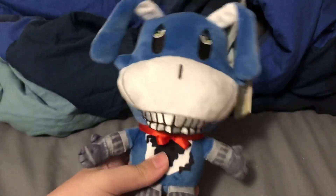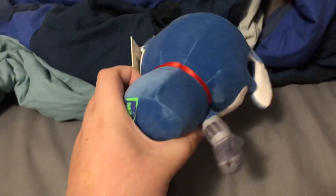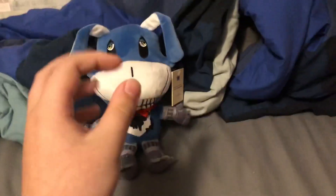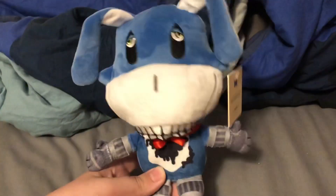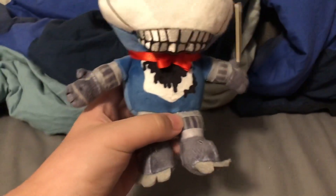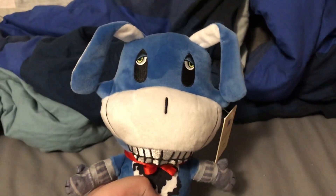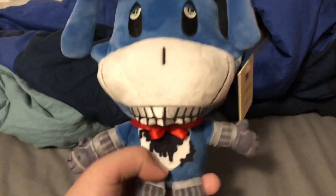If you couldn't get it, it sucks to be you. But all I have to say is that this plush is definitely a 9.5 out of 10. I would give it a 10 but there are just things here and there that don't necessarily look right, at least in my eyes. Otherwise, this is a very, very good plush.